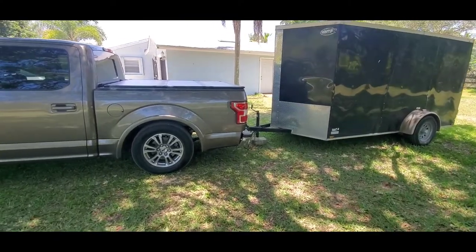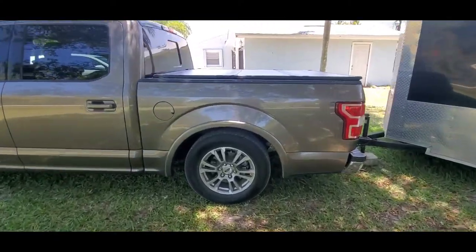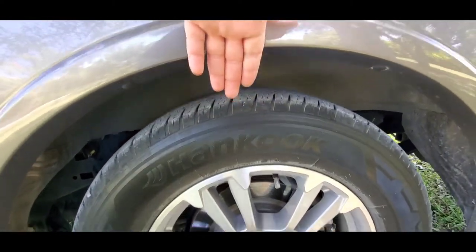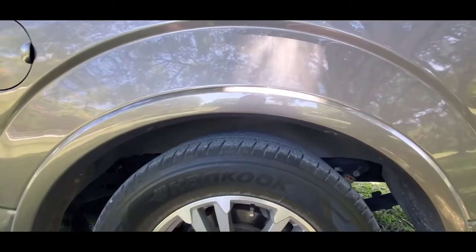I'm going to drop it and see what happens — hopefully I don't have any leaks. Shouldn't. They're all fairly easy push hose connectors. Wish me luck. So this is the airbag completely deflated. I don't know if you can see this bubble — maybe finger length. There's not that much space in here.